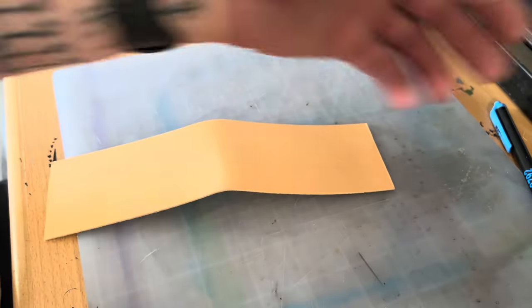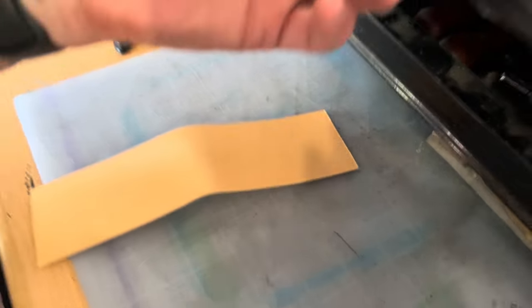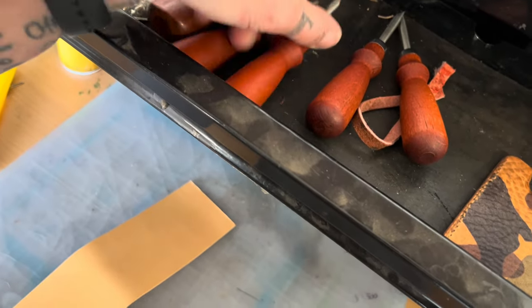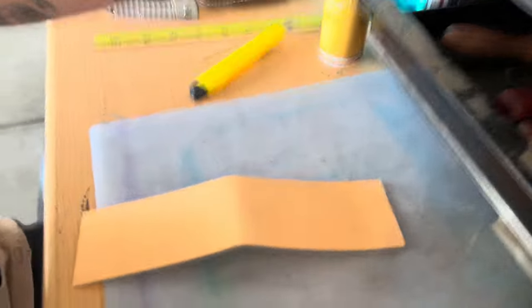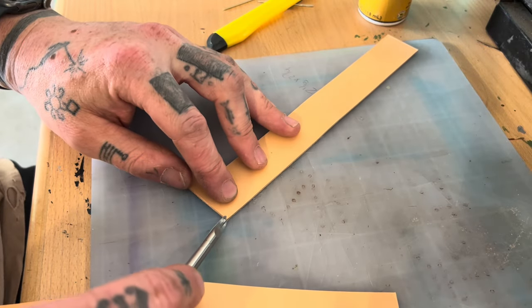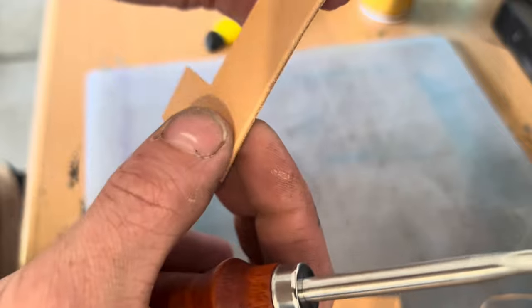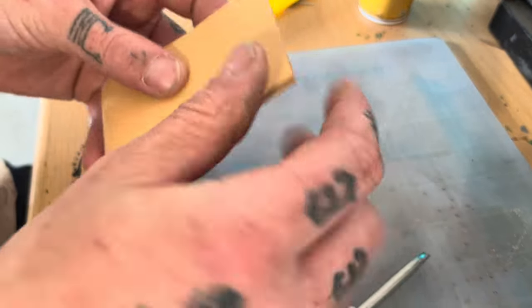Edge beveling is always one of my favorite parts because it's just really satisfying. There are a few different sizes — they're just different radiuses. Basically, take your tool and run it along the edge and it just takes off part of the edge, bevels it, and makes it look much neater and cleaner.